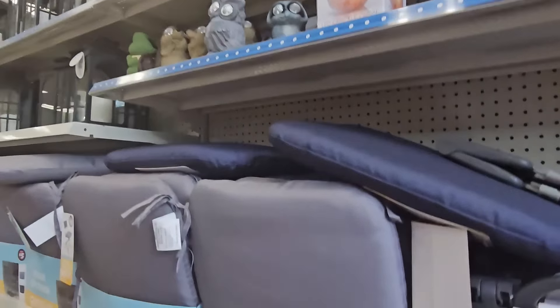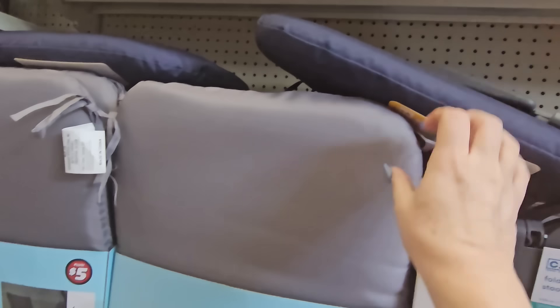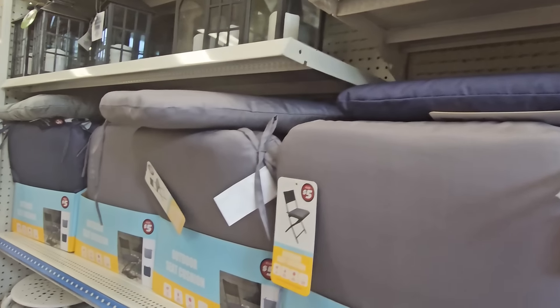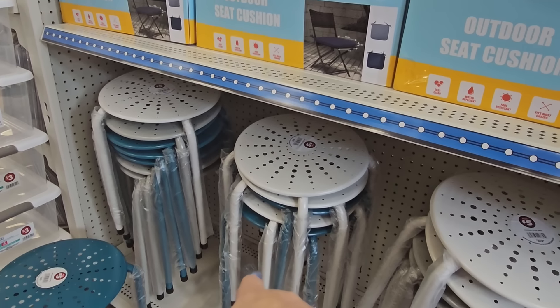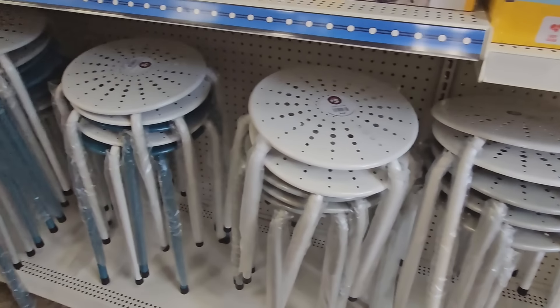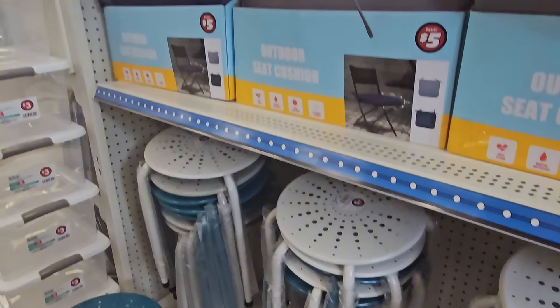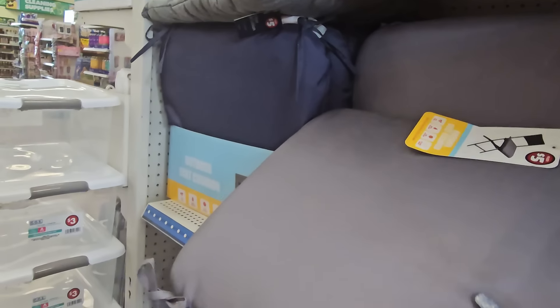More outdoor cushions for five dollars. There's a little step stool with a handle for five dollars — I have one of those. And there are little stools in dark teal or white or gray. You can't really sit on these but you could put a plant on them. Let me compare the indoor and outdoor cushions for a second.